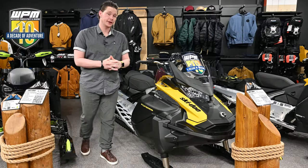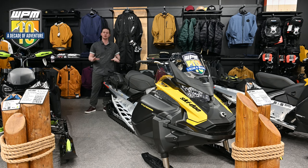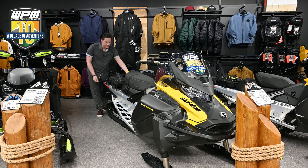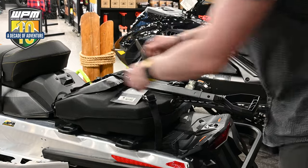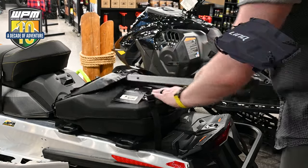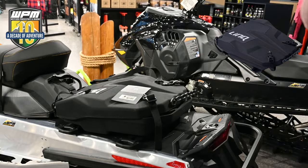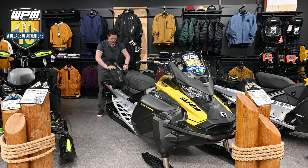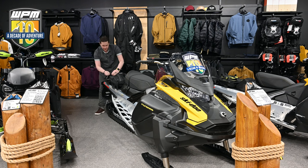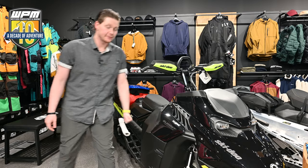Next up we have a Tundra 600 Ace. This sled is considered more so of a utility crossover. On the back here we have our shovel, which slips in nicely to this utility dry bag — maybe you want to carry your tools, maybe an extra snow suit, gloves — and ample storage back here for whatever you may need. When you're done, it comes back down, clips right back into place and you're back riding with your friends.